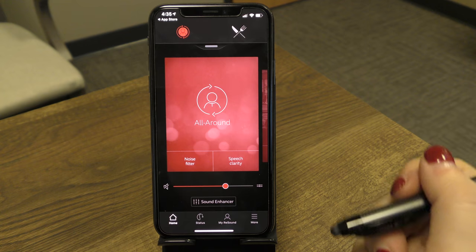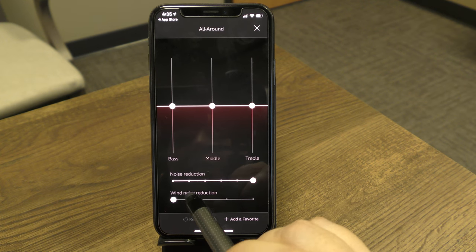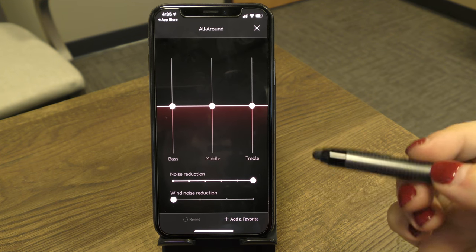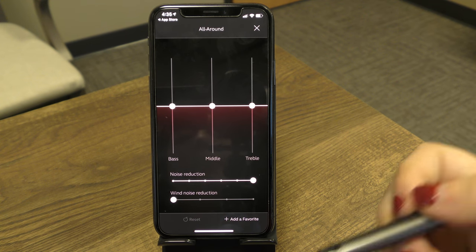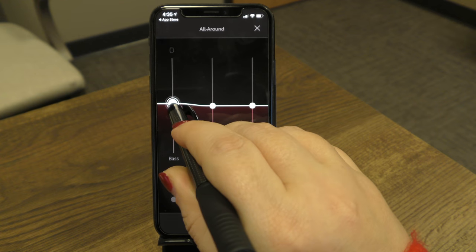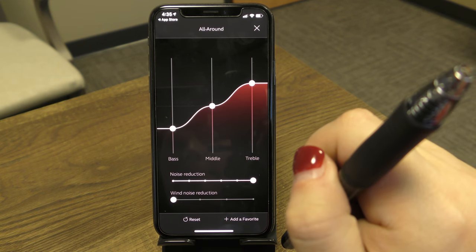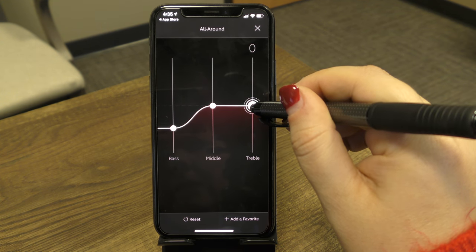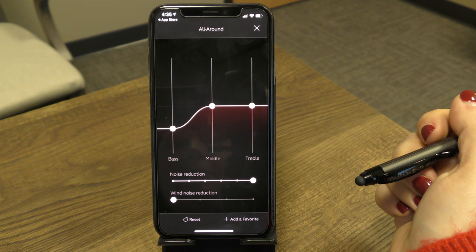For more fine-tuning, tap the Sound Enhancer icon. This brings up controls for bass, mid, and treble tones so you can adjust them as needed. You can change the shape of your hearing aid's frequency response — practice with it to hear how it affects the sound. The midline at zero represents the settings programmed based on your hearing test results.